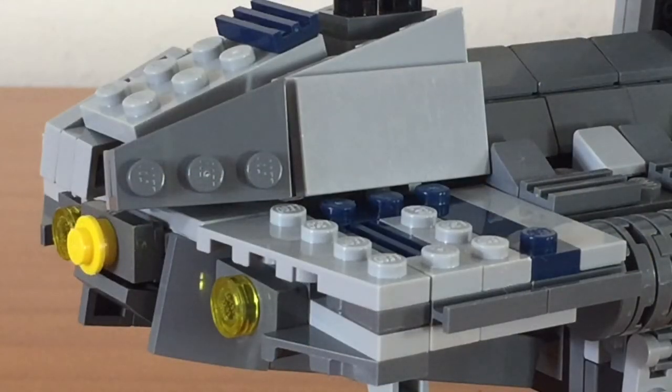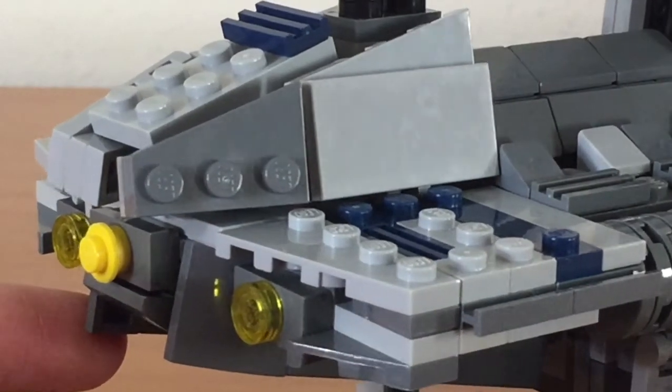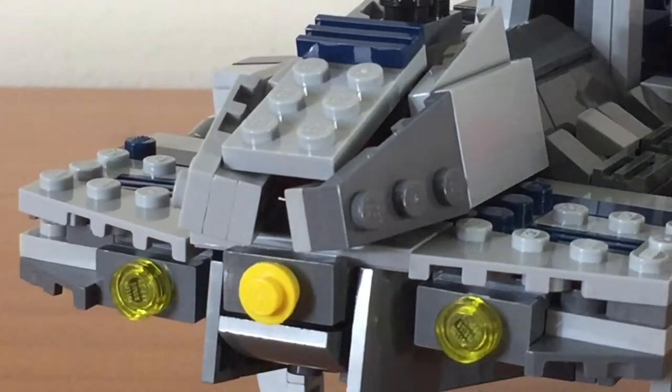Starting off at the front of the ship, you can see the cockpit as well as part of the hull, and you can also see the front headlights of the ship. Other details include the paint job, as well as the pieces and techniques that went into building this portion of the ship.